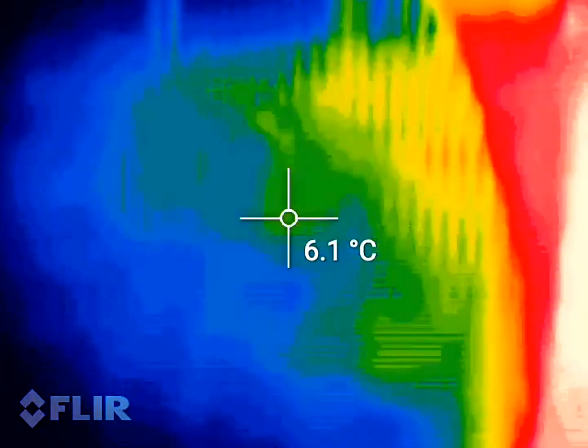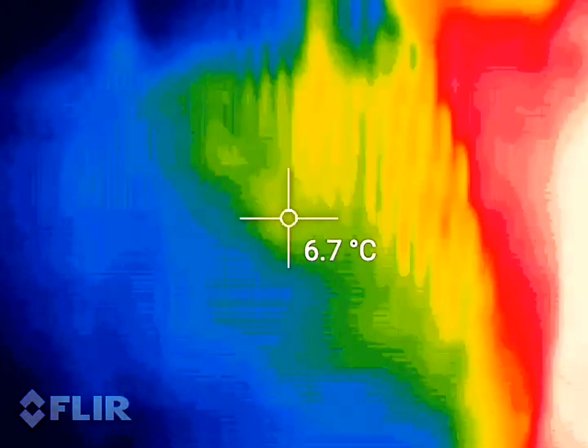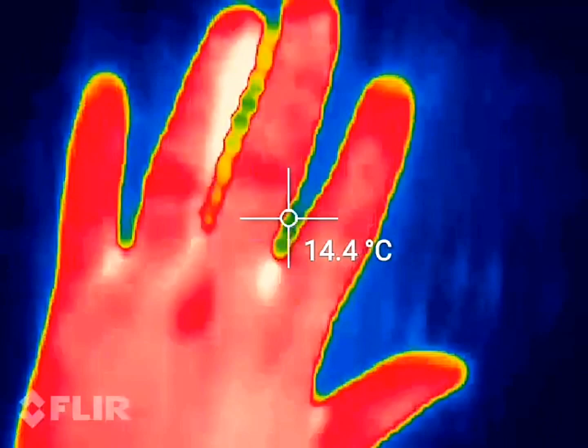The heater is not putting out any heat. It's actually probably good in summer — this is the vent right here where my hand is.